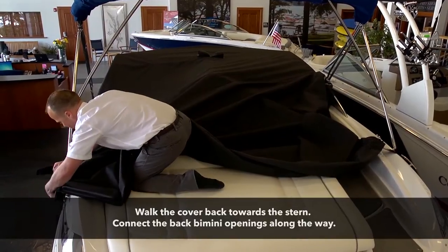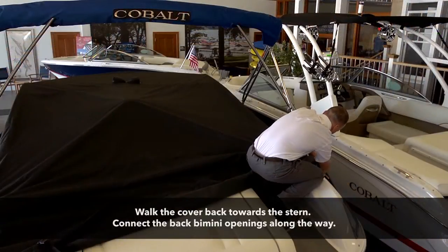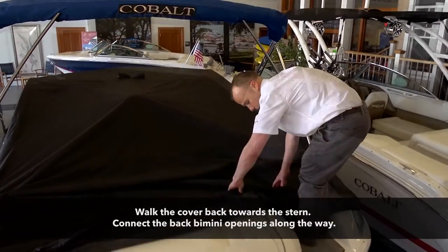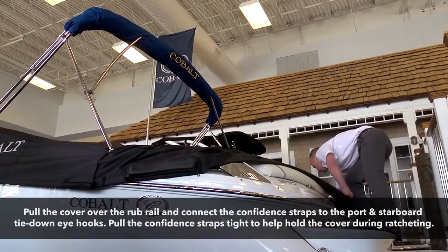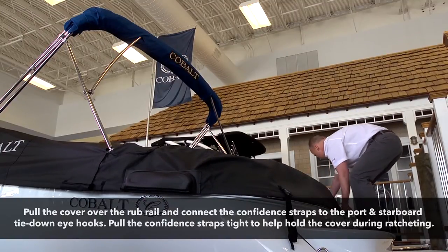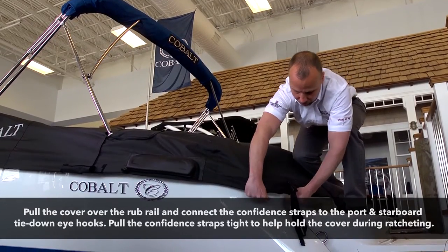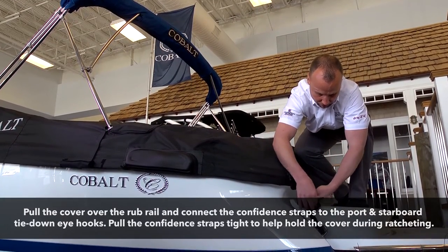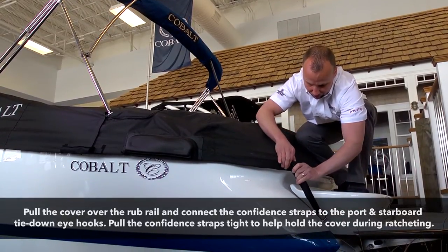Connect the back bimini openings. Unroll the cover back to the stern. Check each ratchet to be sure they are released and completely unspooled. Pull the cover over the rub rail and connect the confidence straps to the trailer strap tie-down eyes. The confidence straps will hold the cover over the rub rail while you ratchet the cover tight in the next step.